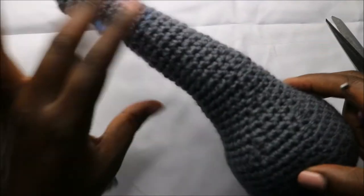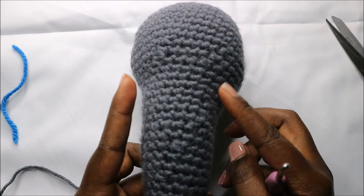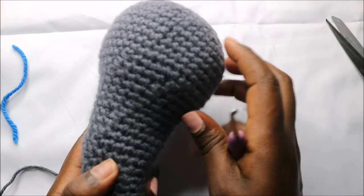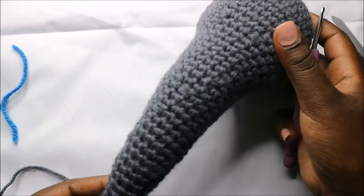This is how it looks like — this is going to be the front part. We're going to put our ears over here and attach the body here at the bottom. Now let's make the body.